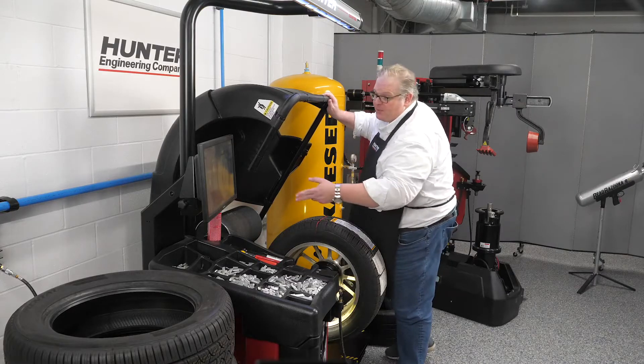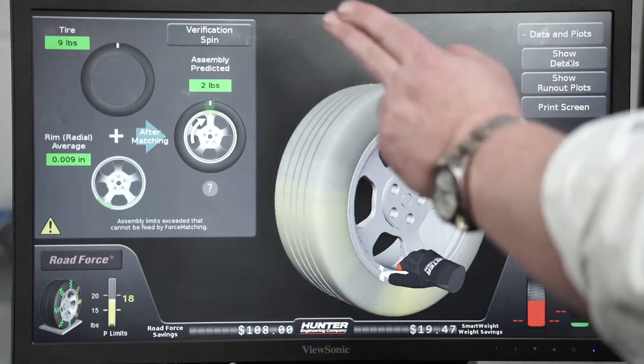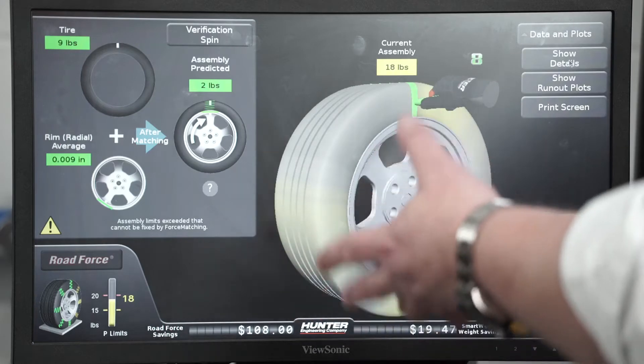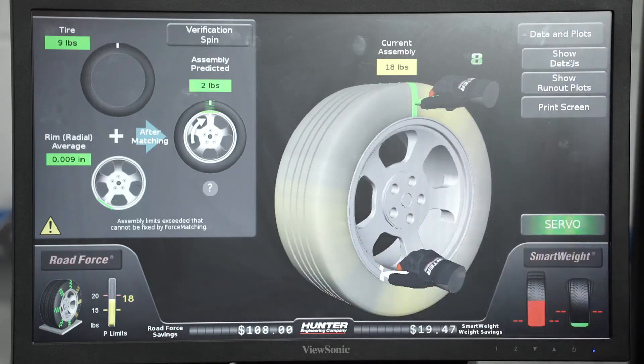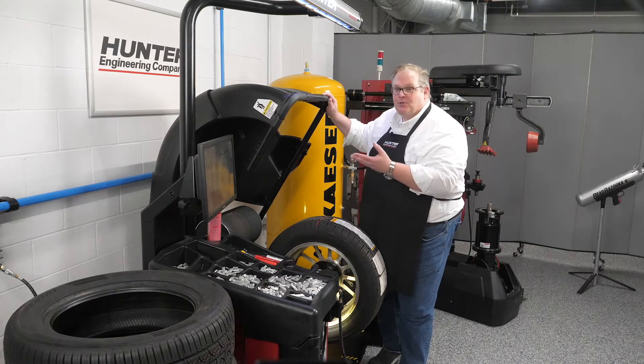We can see that the rim itself causes two pounds of force variation, and the tire itself causes another nine. Combined together with the radial average, we're looking at 18 pounds of road force variation. This can cause a vibration problem, and this machine has flagged it — so let's do a correction.